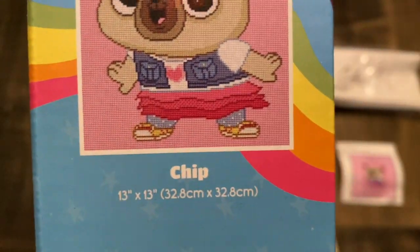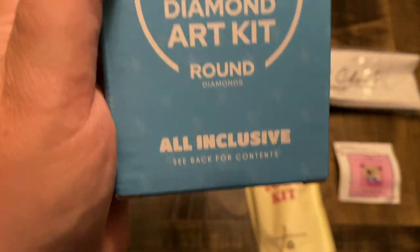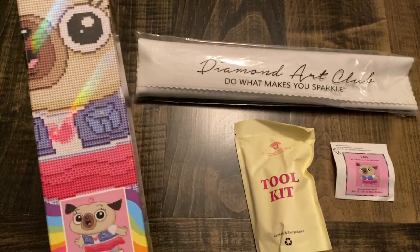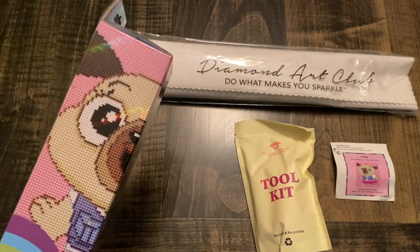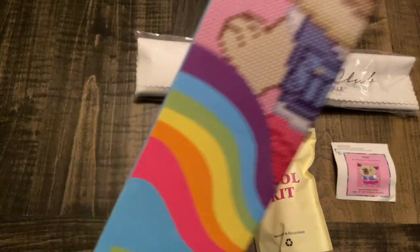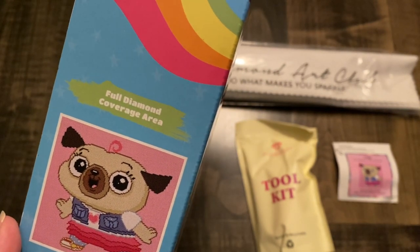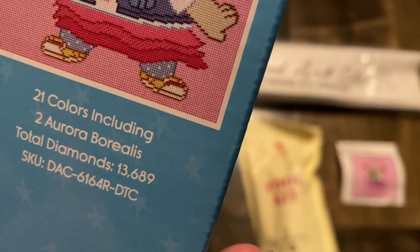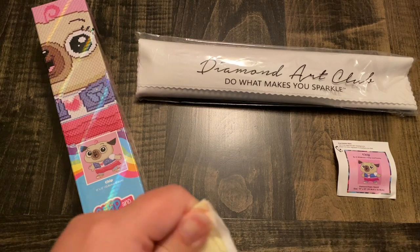It's a 13 by 13 which translates into 32.8 by 32.8 centimeters. It is a round and it's all inclusive, meaning it has everything you need. What I love about these boxes is that they truly can be collector's items — pick up two, one to open and do, and one to keep. It says full coverage, it has 21 colors, two ABs which are Aurora Borealis, and it gives you a total of 13,689 diamonds.